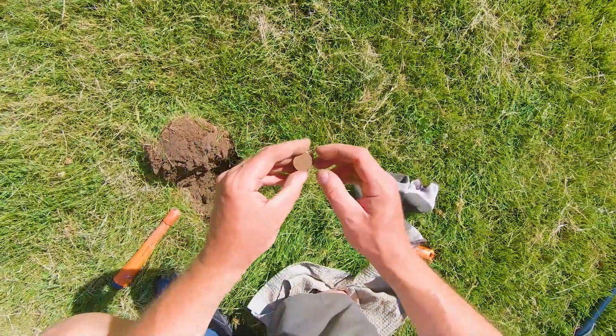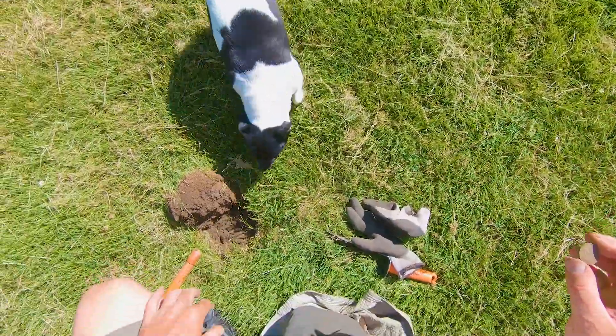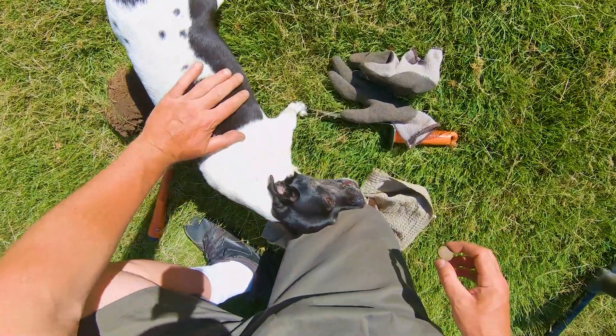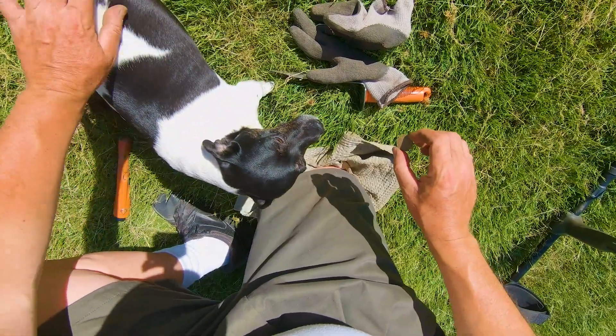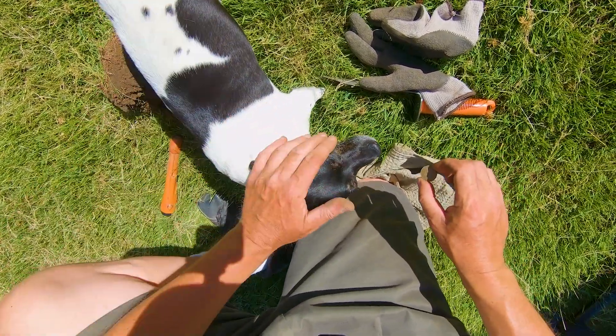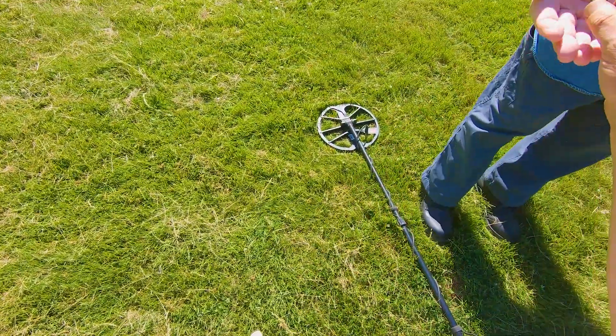Hey, how's it going? Pretty good. You still out here? Those are artifacts! You want to see the three pence coin? I could bury it if you could eat it. You're such a sweetheart — a three pence from 1937.